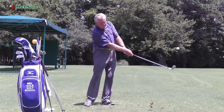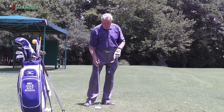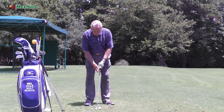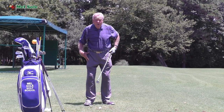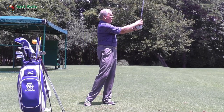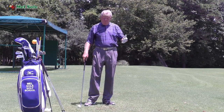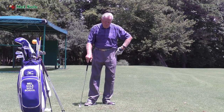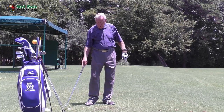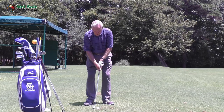So if I want to hit a 30-yard shot, I take it back just to seven and through. Now I caught that fat — the reason being I did not rotate through. So if you're practicing and you catch it fat, look at your hips and you'll see they didn't turn. If I make sure that I turn, that was a perfect shot — that ball went about 30 yards. It's because you don't turn through the ball.